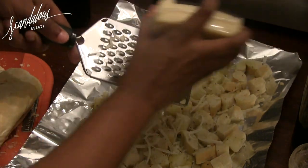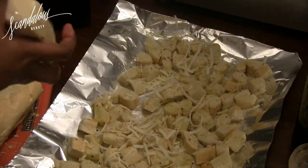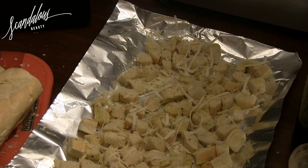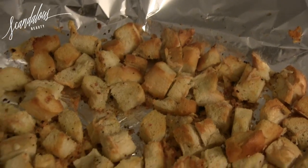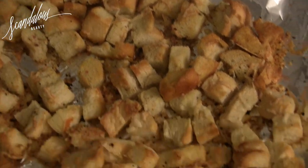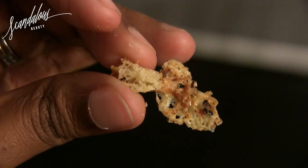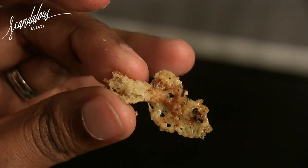These are fantastic croutons. You just want to leave them in the oven for about 15 minutes — watch them, I burn a batch every time, so watch them like a hawk. Turn them if you can. Do extra cheese, I'm telling you it's worth it. You get these little bits of cheese at the end — it is so good and so worth it.